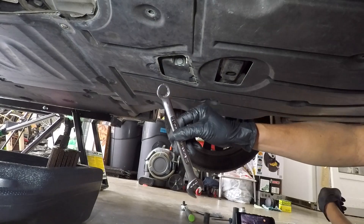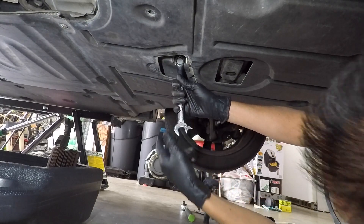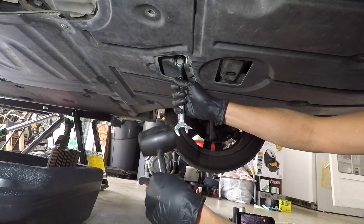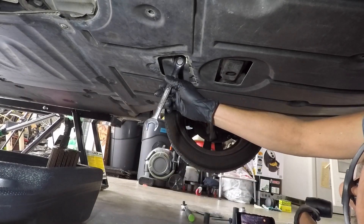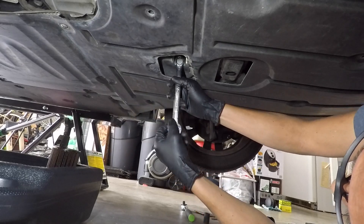I prefer to use a 17mm box wrench and a rubber mallet to prevent stripping the head of the oil drain plug. Wear gloves — you don't want oil getting on your hands. Also wear safety glasses every time you go under the car.